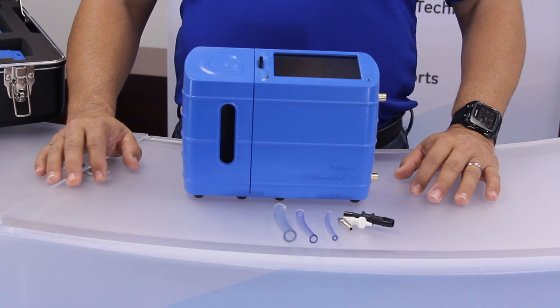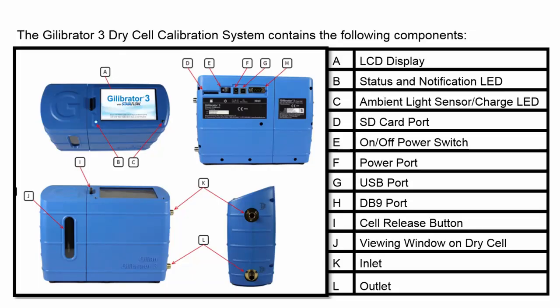Note: if your sampling source will be used with a filter media, ensure that the media is placed in between the sampling source and the calibrator to account for back pressure. Failure to do so may alter the flow rates of the sample.